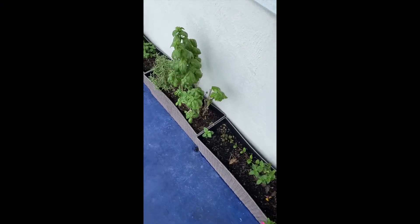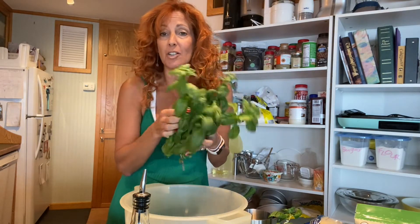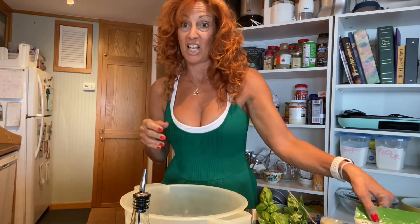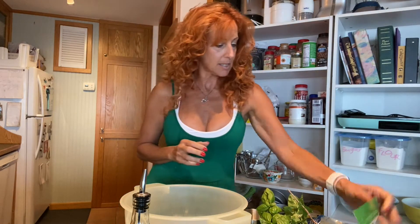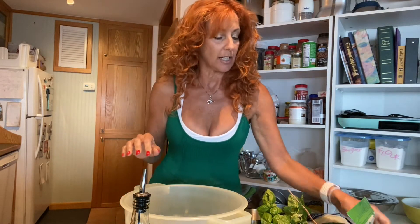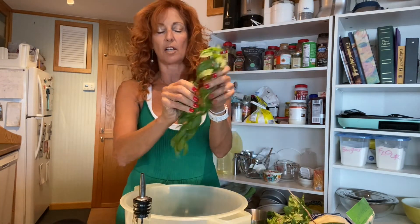Look at my amazing basil — we're gonna make some serious pasta pesto out of here! Are you ready to make the best pesto? Alright, you've got your basil. I'll try to give you measurements and proportions, but basically: basil, pine nuts, parmesan — get the good kind, don't get that shaky powder — garlic, and olive oil.